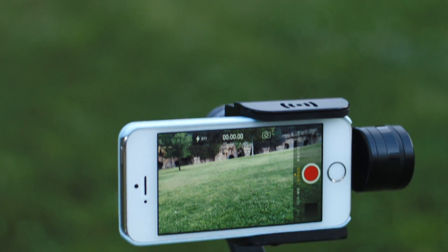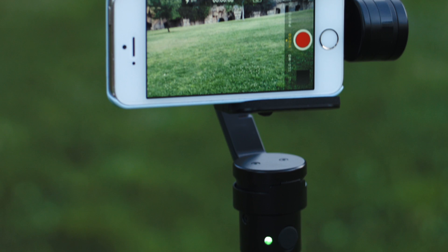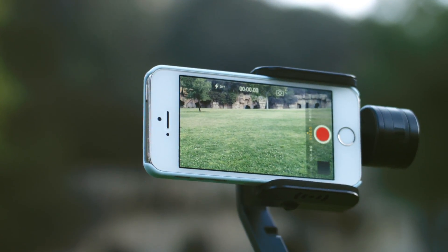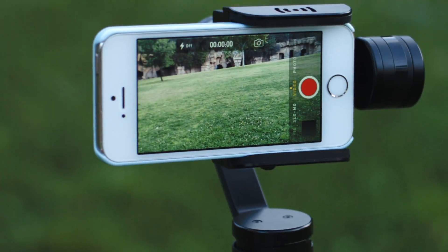Greetings everyone, this is Devlin from Aledale and I'd like to introduce you to the Beholder Smartphone Stabilizer. A three-axis stabilizer designed to support smartphones as large as five and a half inches and compact enough to fit in your back pocket.